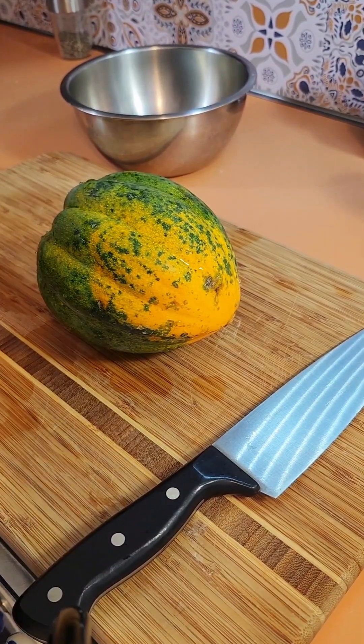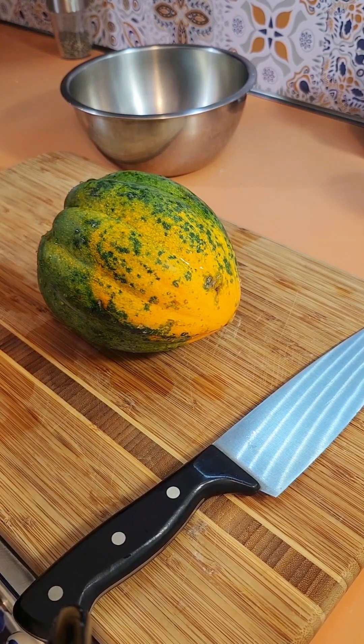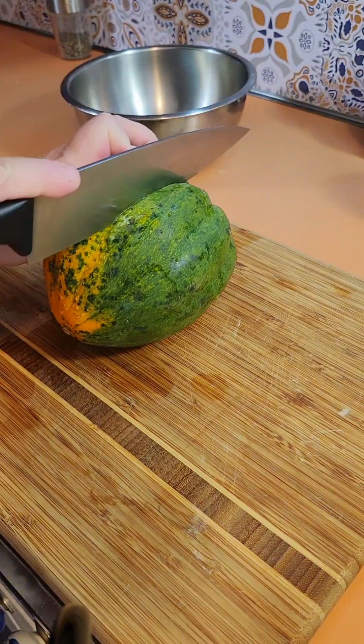Hey guys, so a yummy side that I like to make occasionally - we don't eat it very regularly but at least four to five times a year - is roasted acorn squash. So I just take my acorn squash and wash it.